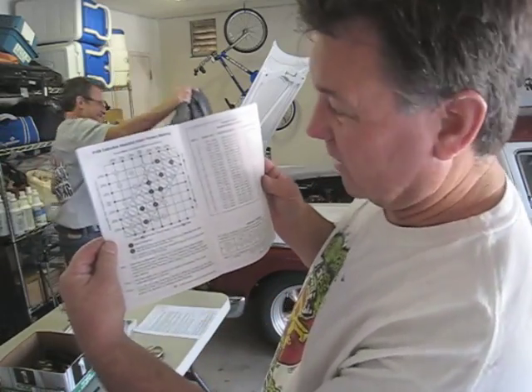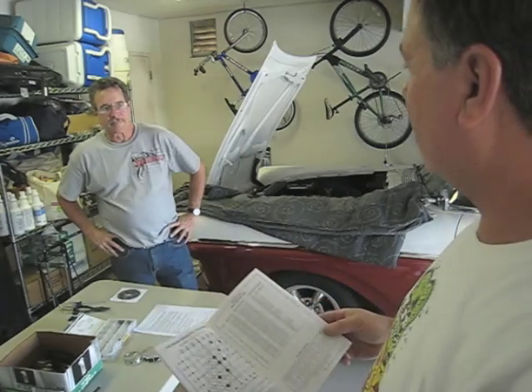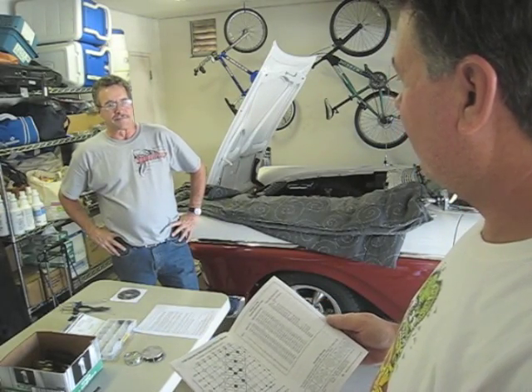After much additional research and looking at the owner's manual, we have decided to try the number 18 setting on this chart, which is going to fatten it up in the cruise mode and fatten it up in the power mode. We're going to put some gas into this thing. More fuel equals power. So now we're going to take apart the carburetor, and we cannot drop any of these tiny little screws into any holes that go down into the engine — this would be bad. There is some risk-taking going on this morning. Wish us luck.